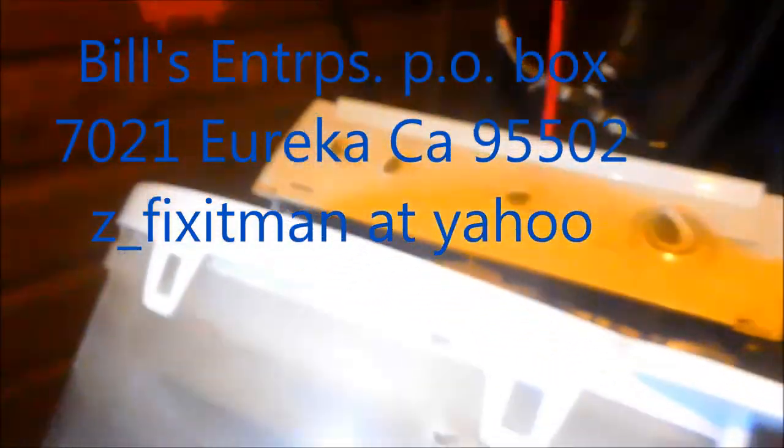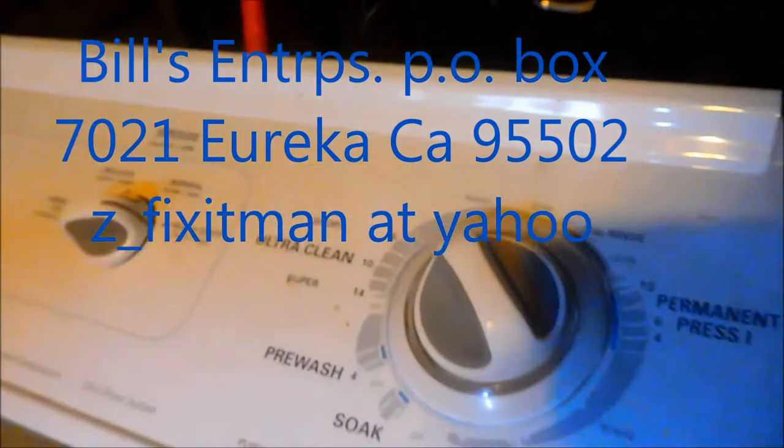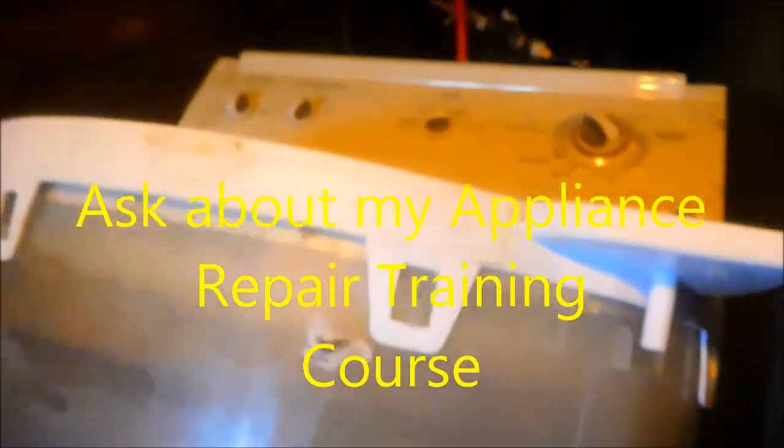That's your tip for today. Thanks for watching. If this video helped you, please send me a donation. Another tip on these with the multi-speeds: you also want to shut it off before you change speeds so you don't burn out that speed control switch. I also have a 'How to Make Money in Appliance Repair' course online — it involves a year of coaching and a link to 100 repair videos. If you need a professional, contact your local professional. This video is for informational purposes only.